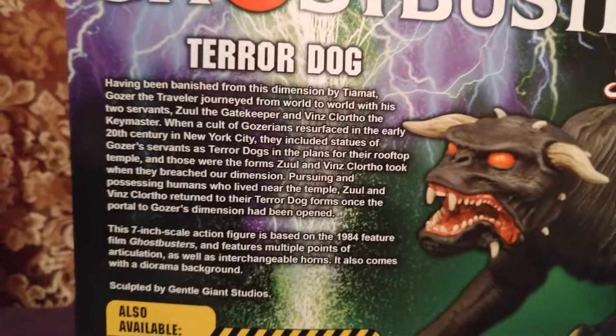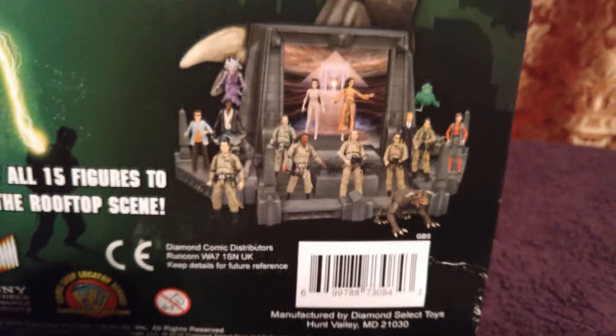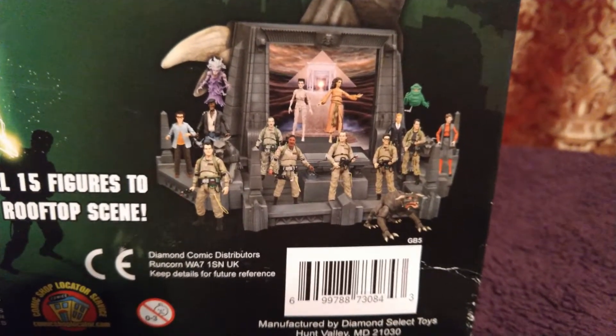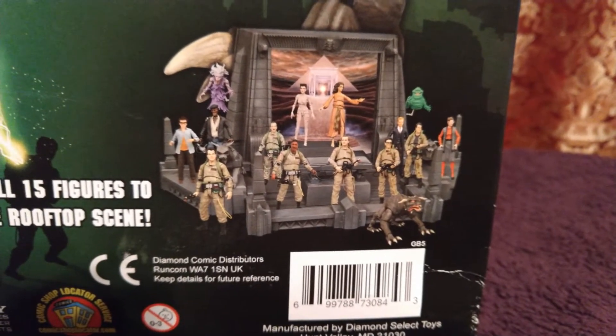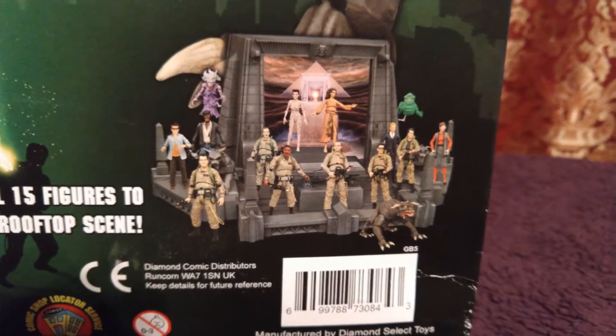There's a little bit of something there about the Terror Dog, and if you collect all 15 figures you can build the top of the building. I don't know if I'll get all 15, but that would be cool, although I do not know where I would put it. Nonetheless, let's open this thing.